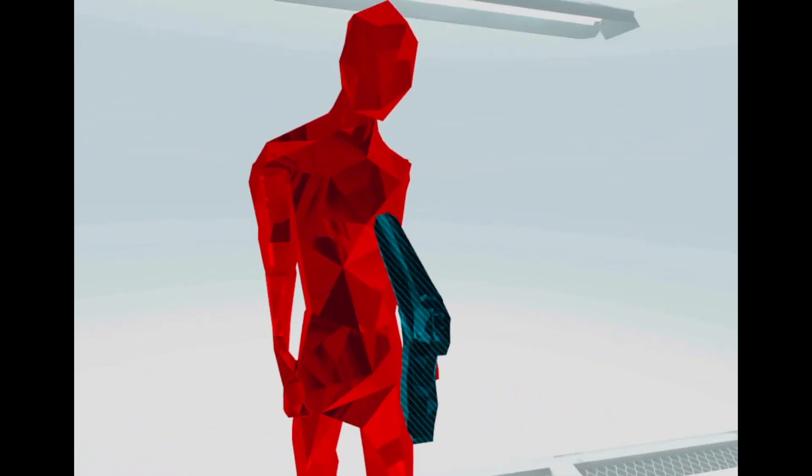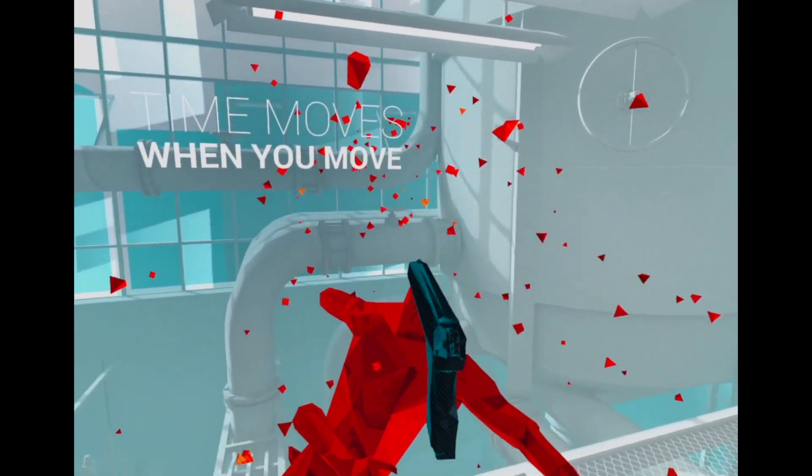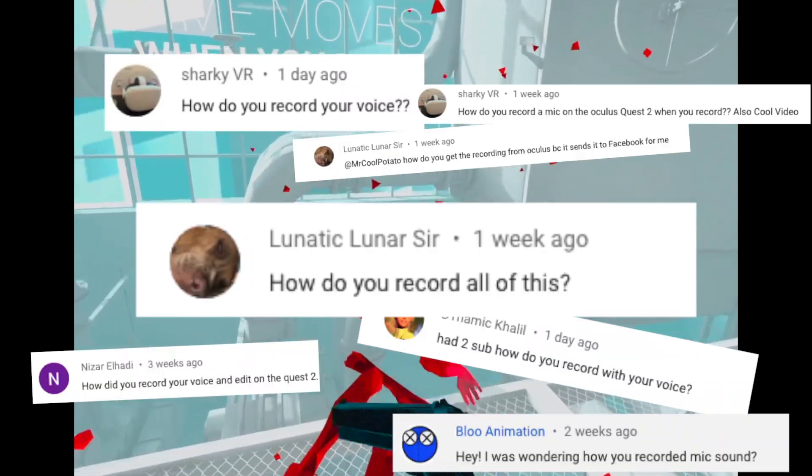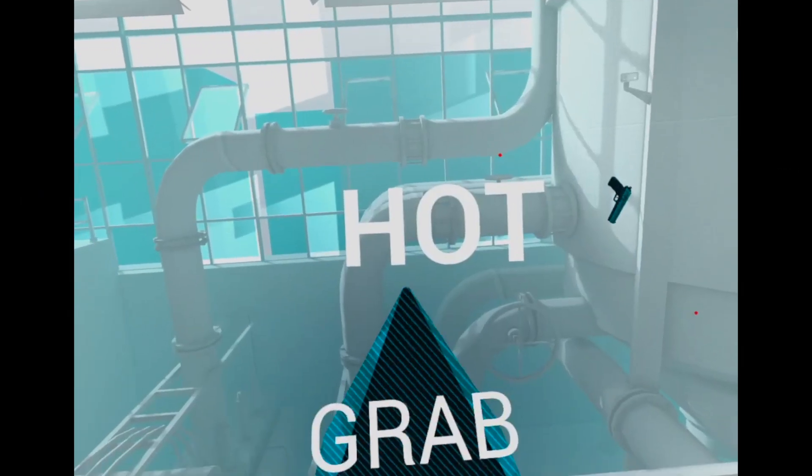Hello everybody, this is Mr. GoldPotato and welcome back to another video. Today's video is going to be a bit of a short one because it's just a tutorial. A lot of people were commenting and one person suggested that I make a video on it, so here it is.